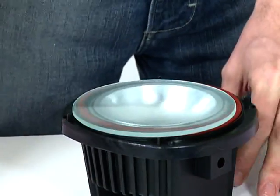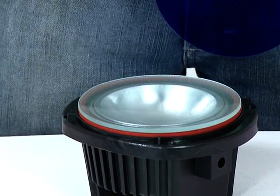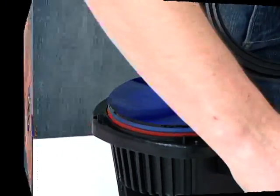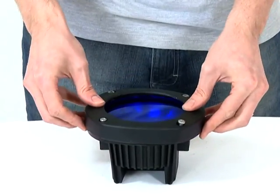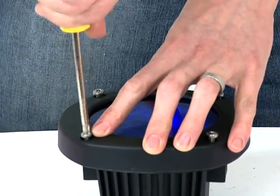Remove the four screws from the face of the light and remove the lens cover. Place the desired coloured lens on top of the existing lens. Push the four screws supplied with the coloured lens through the screw holes on the lens cover and place first the metal washer, followed by the blue washer, onto each screw. Then replace the lens cover onto the light and screw into place.